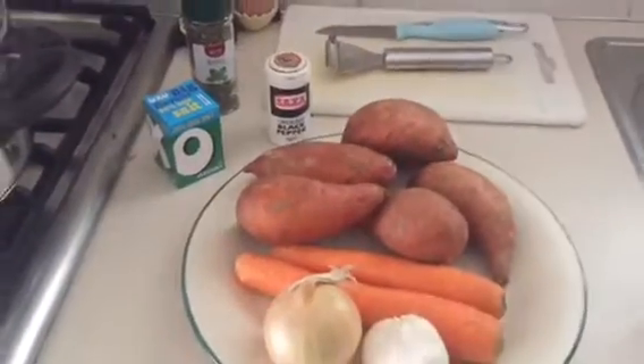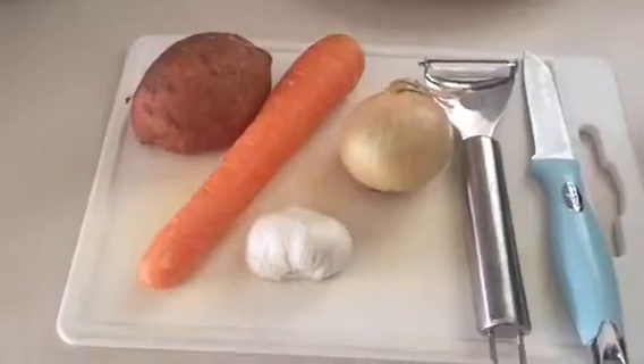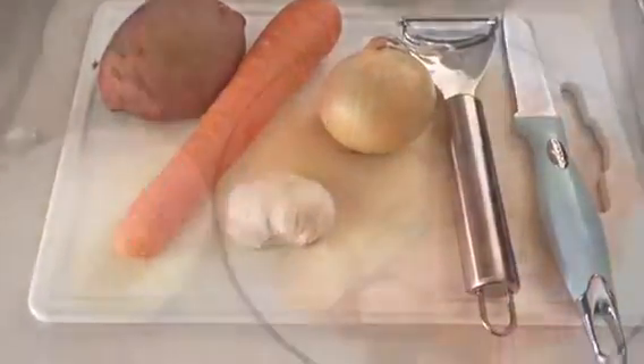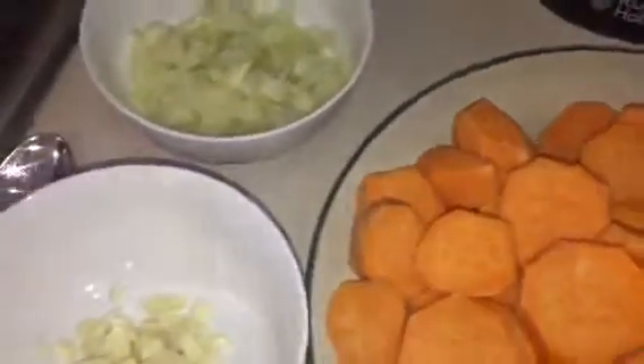I also have boiling water. Let's get started. My first step is to peel and chop all the vegetables. Now the vegetables are all peeled, so the next thing I'm going to do is get my pot.